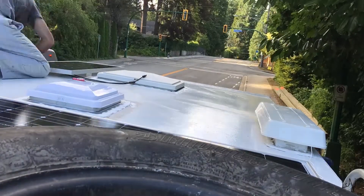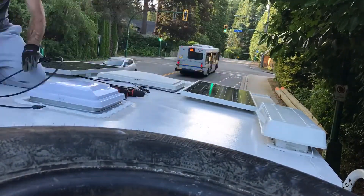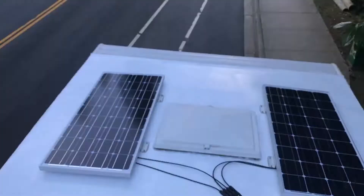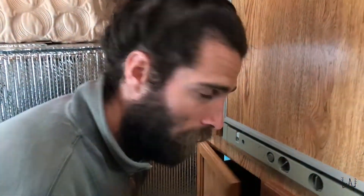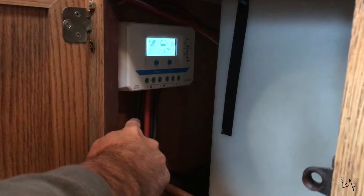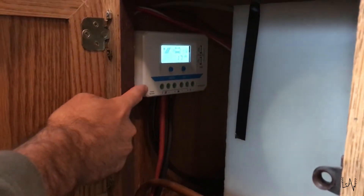After installing the solar panels, it's time to make the wiring. We use the room behind the fridge to connect the wires inside the camper. Here is our fridge, and from the back of the fridge we can see these two wires coming down from the roof, from the solar panels. They go into this little white box.